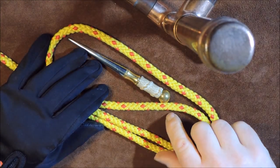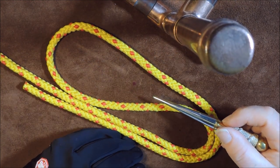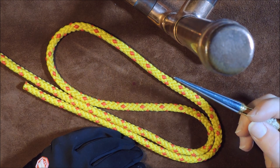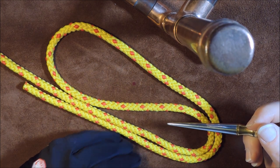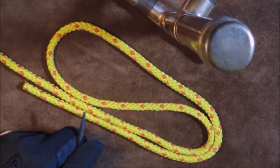Before I tie this knot, I just want to ask a favor — if you enjoy this video, please share it so others can watch it and benefit. Okay, if you like it, please share it, and let's get knotting.